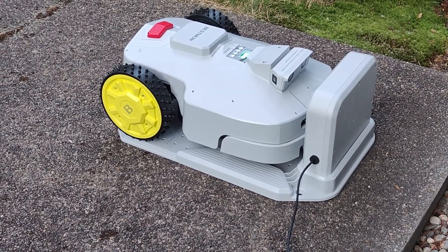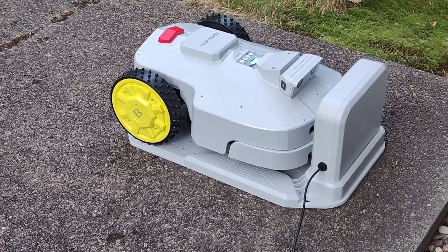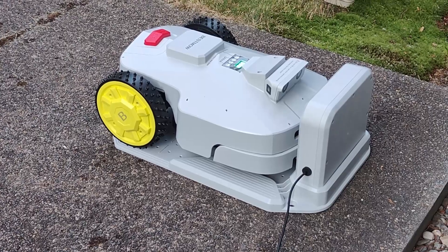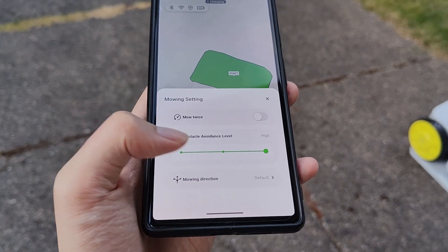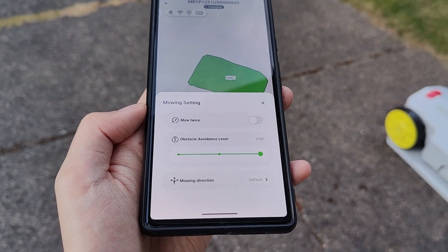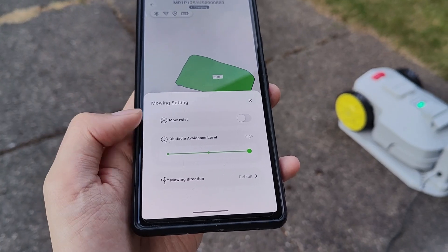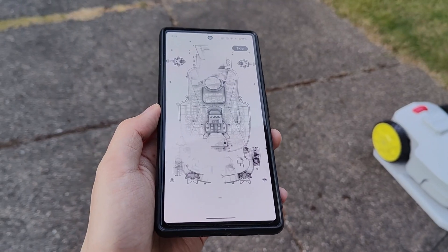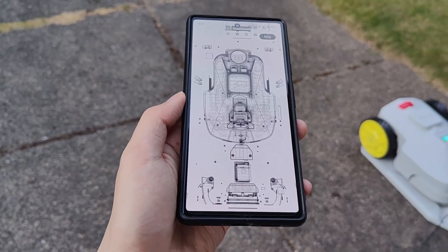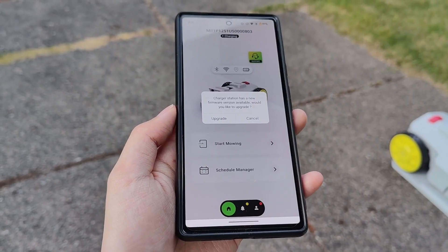Ideally you shouldn't move any components like the charging dock or the GPS pole once you have it set up — if you move them, you'll need to reinitialize a new map. The menu options let you increase or decrease the obstacle avoidance sensitivity, change the mowing direction, and enable the mowing twice function for an extra clean cycle. In our case, because it was a pretty small lawn surface area, it only used about 5% of power, so it's relatively energy efficient.